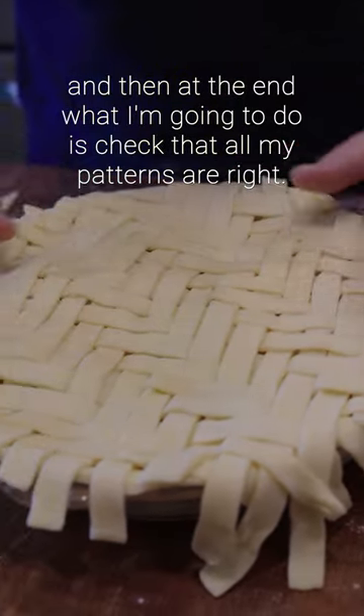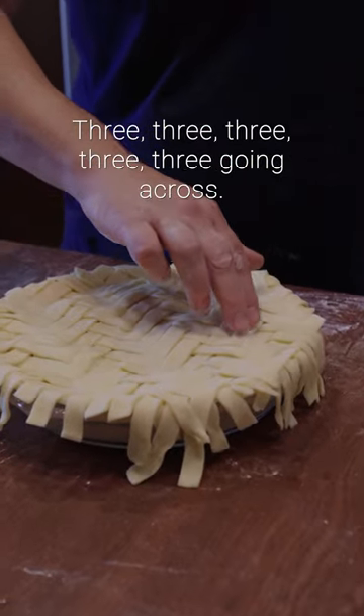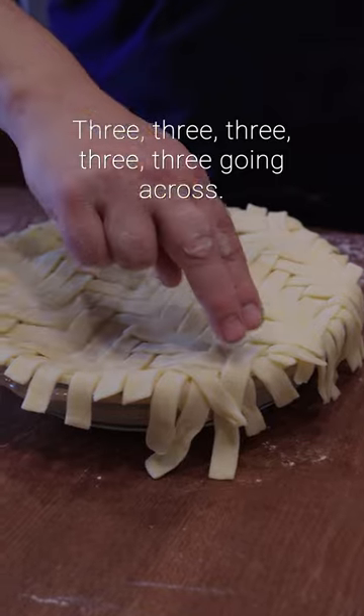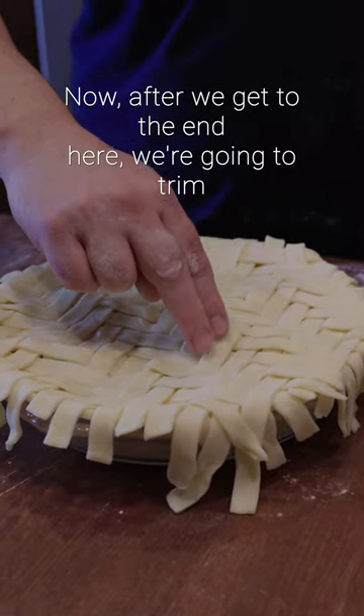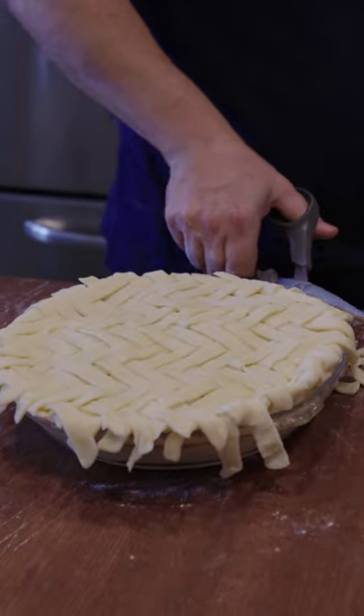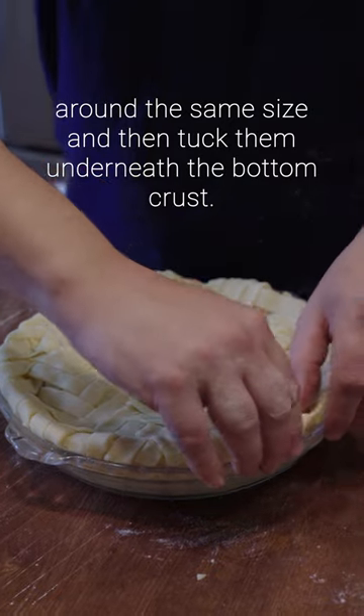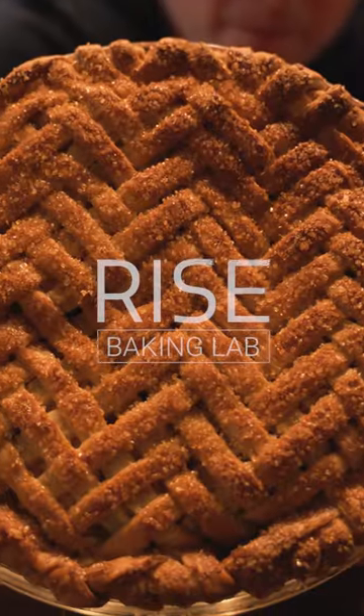At the end check that all your patterns are right — three, three, three, three, three going across. Now we're going to trim all the way around the sides making sure they're all around the same size, then tuck them underneath the bottom crust. Press down a rim and you're done.